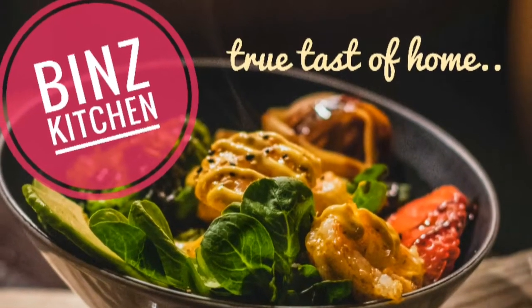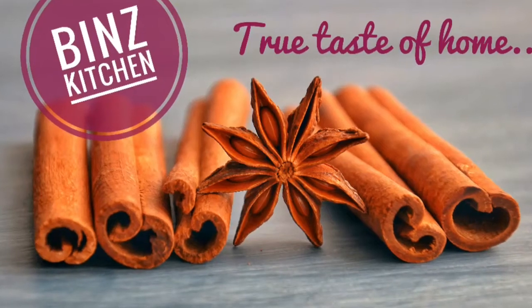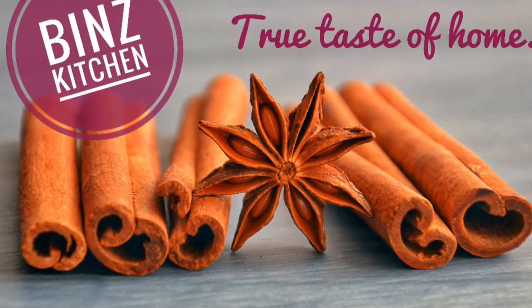Welcome to the whole video. I am Shaharish. I am ready to make a macaroni recipe.